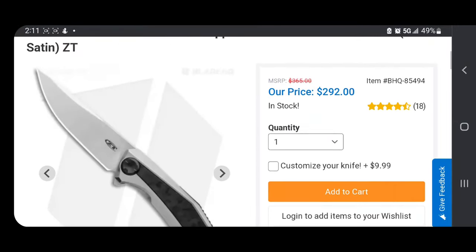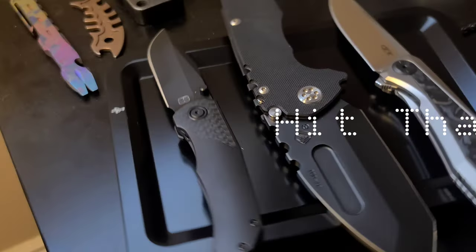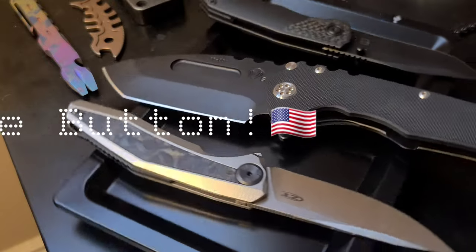You can find these knives available right now for around $300. And if you're a fan of Zero Tolerance knives or if you like knives made here in the USA, then make sure you hit that subscribe button.